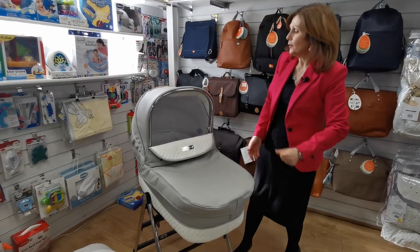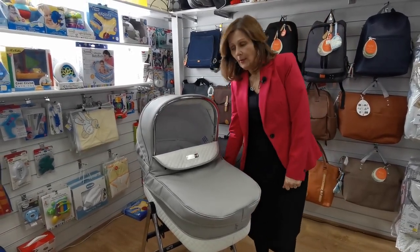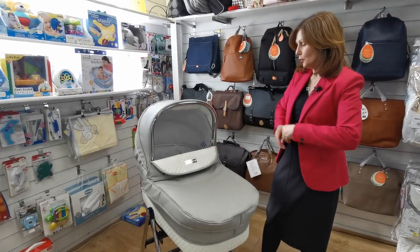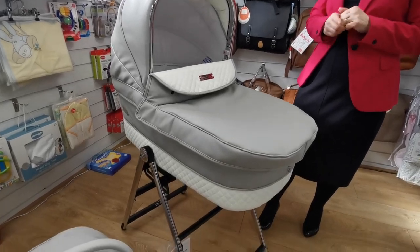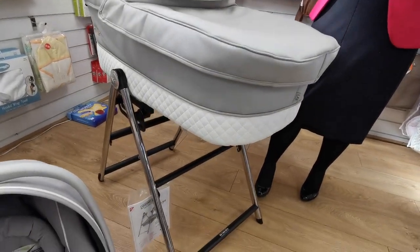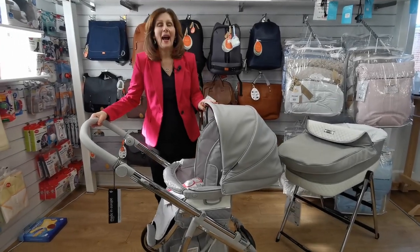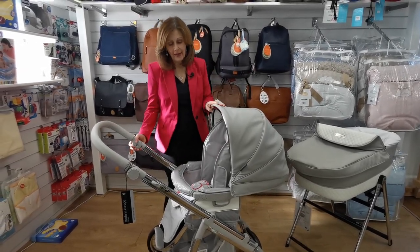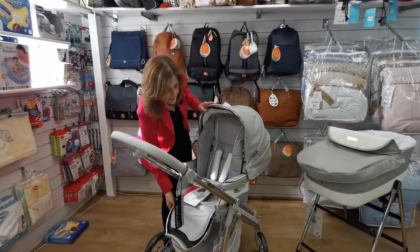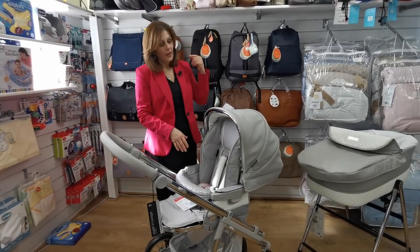One of the great things about this carry cot is that you can also use it in your house. You can purchase a stand — it's an optional extra but really useful, and lots of customers are enjoying using their carry cot indoors. The carry cot is also suitable for overnight sleeping, and you can get an additional overnight mattress as an accessory. With the Hip Hop pack, not only do you get the luxury carry cot, you also get a top-of-the-range seat unit, included in the pack price — as is the car seat, which we'll come to in a moment.